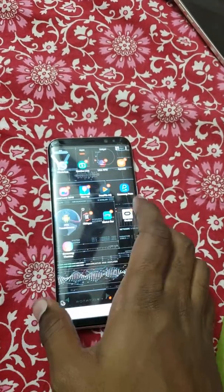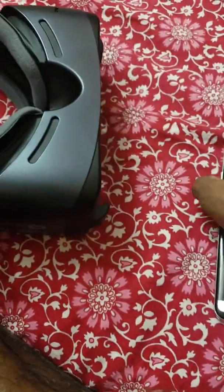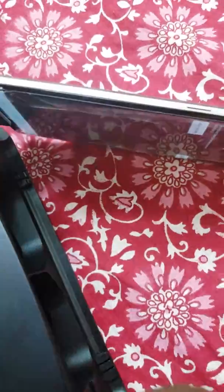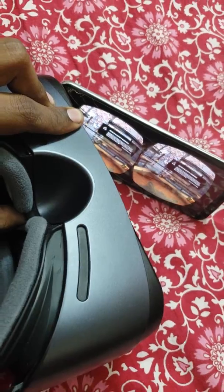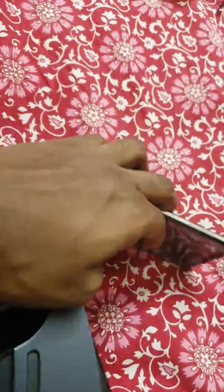This is the app — I'll leave a link in the description. Let me connect the phone. Yeah, it works now! Let me hold the sensor and show you — it works fine.